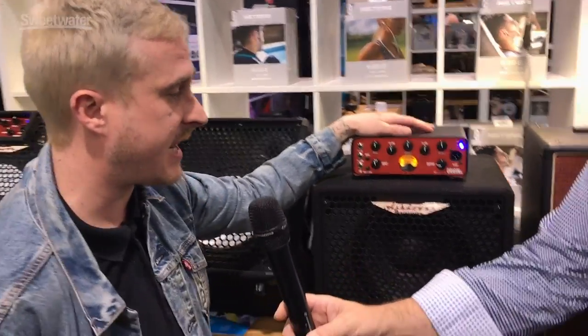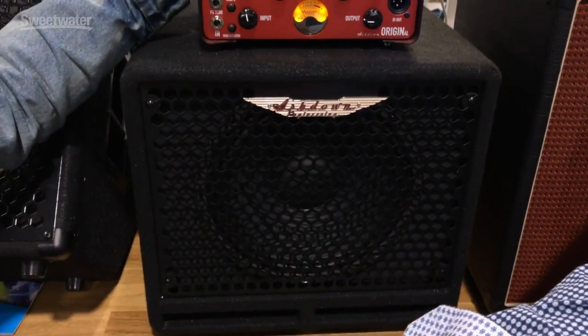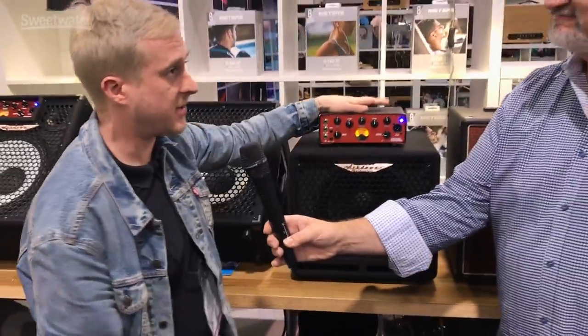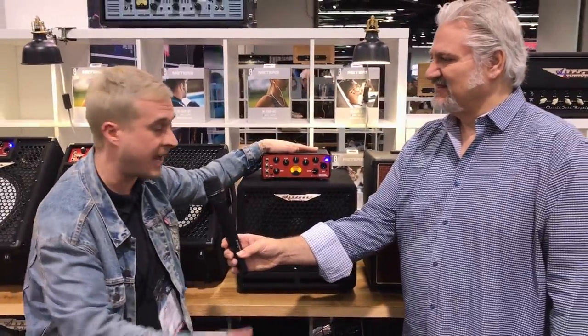With the addition of the 110 cab, it's now a very portable, practical bass rig. Check it out on Sweetwater — the SKUs have been loaded — and check out ashdownmusic.com for any more information.